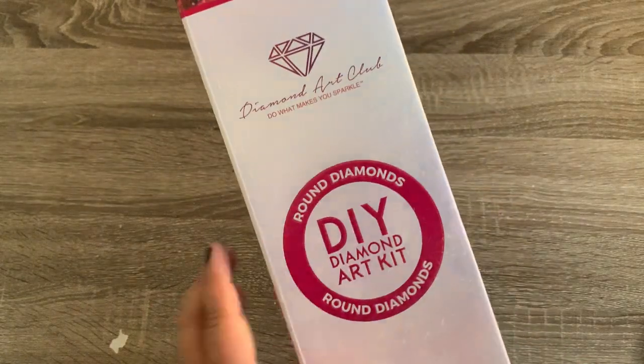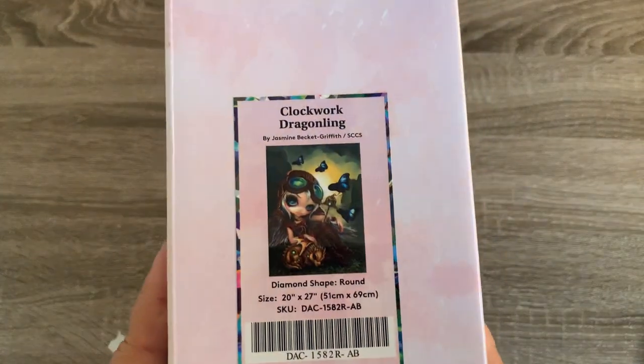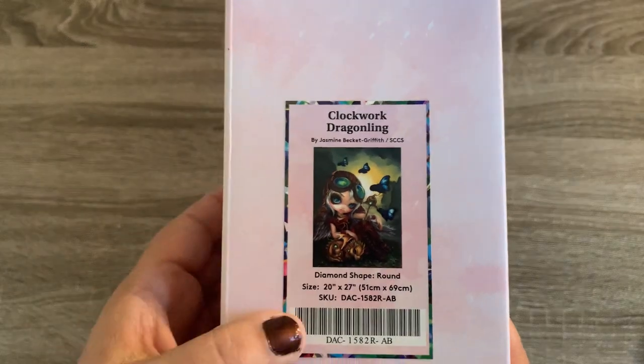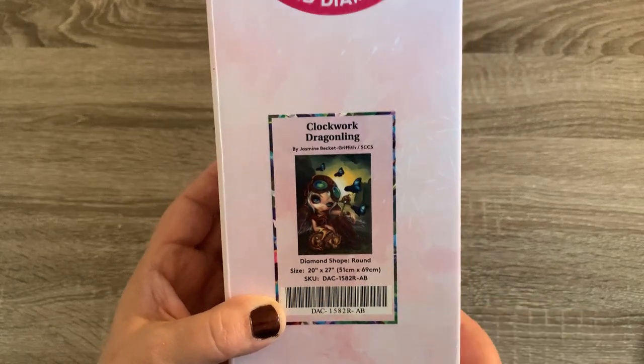As you can see, it's got the pink circle so it's going to be a round. And this is the image here — it's Clockwork Draggling. And it's going to be a 20 by 27, by Jasmine Beckett Griffith.